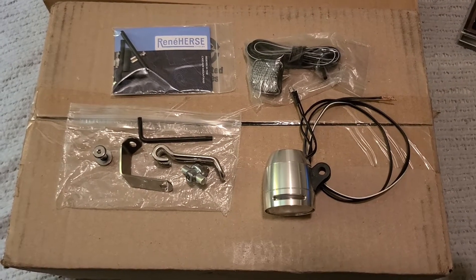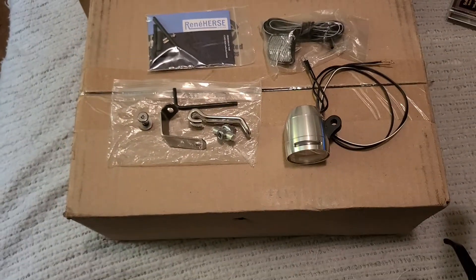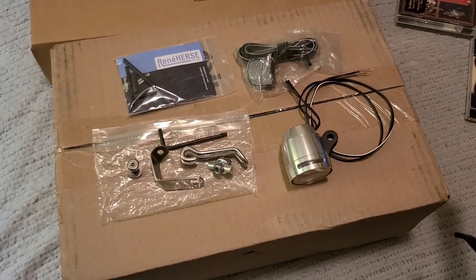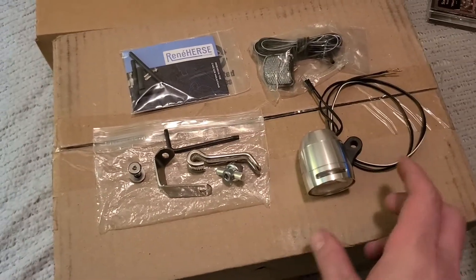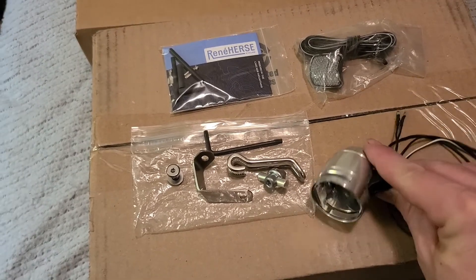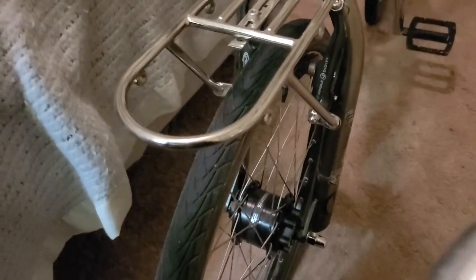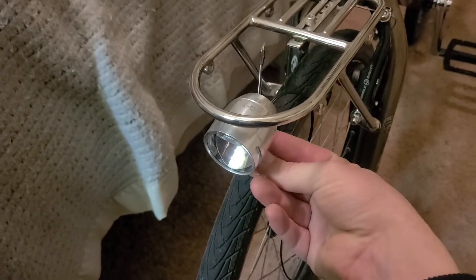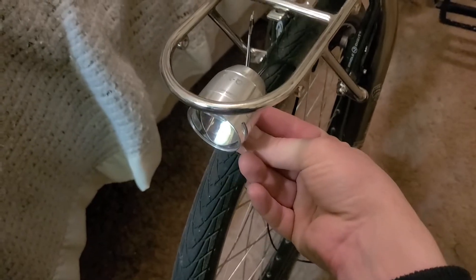Hello YouTube, this is DabBMXGuy and we're into 2022 here. What you see in the picture is a dynamo that I'm going to put on this bike. I want to mount it here so it's below the front bag and just out of the way, and also protected by the rack itself.